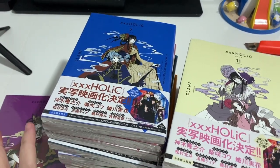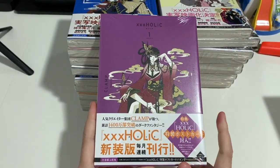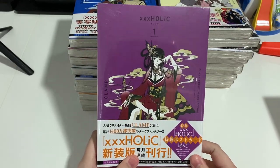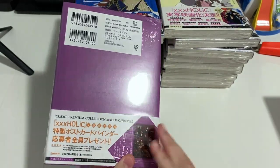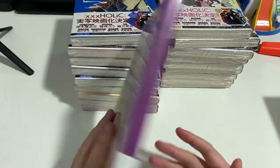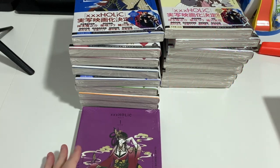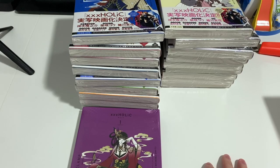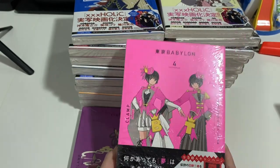19 volumes in total. I'll open the first one and show you the different covers for the others. So far they've released the full series with their new premium collection - series like XXXHolic, Magic Knight Rayearth, which I didn't buy because I already had the collection books in English and didn't want to buy it again.